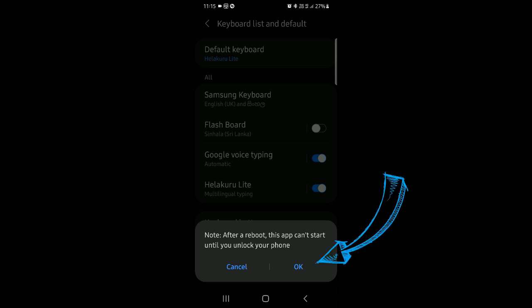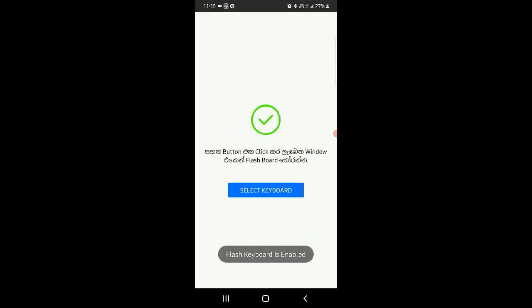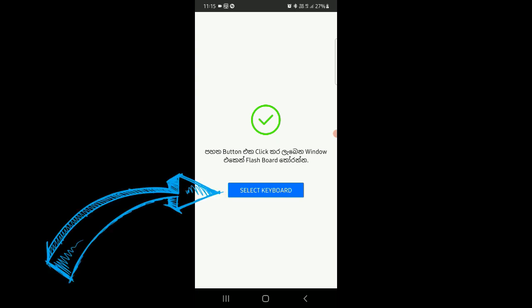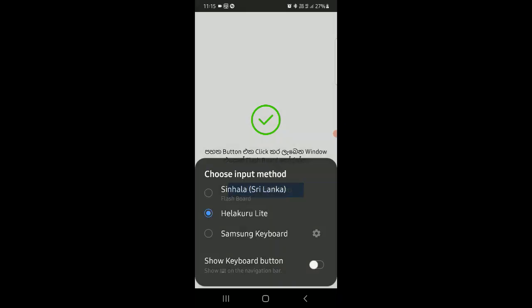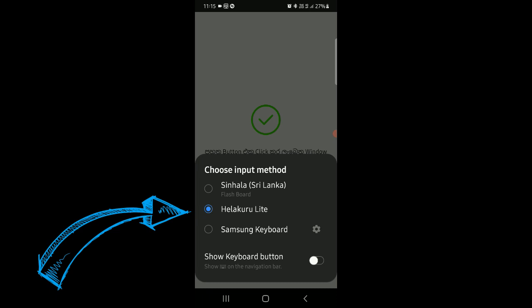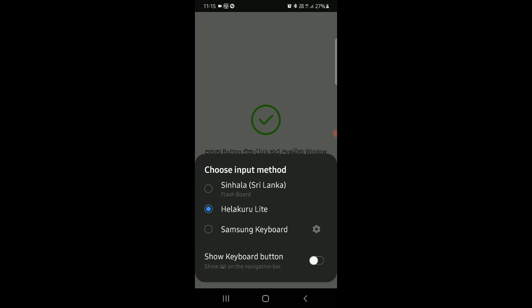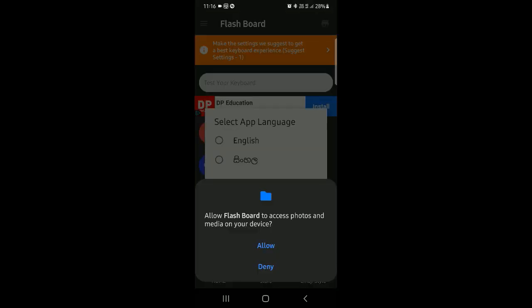You can use the back button as needed. Subscribe for more videos. You can touch the flashboard button and also use the flashboard keyboard.